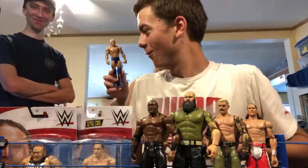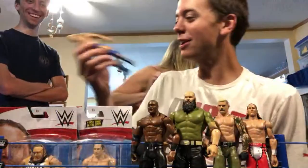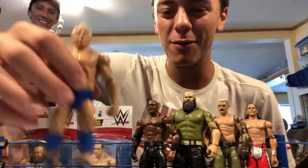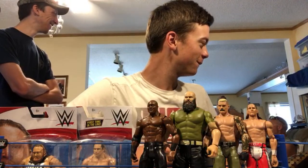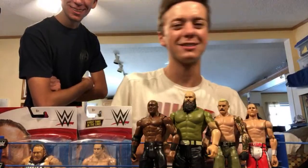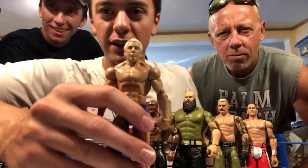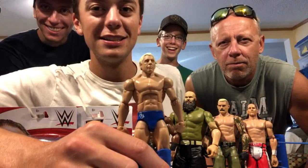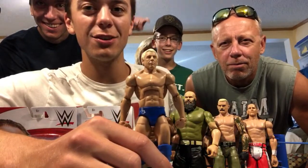Mom's hiding from the camera. We pull out the newer Defining Moments Ric Flair figure — Mom likes Ric Flair, says she married him. Dad does not look like Ric Flair, but people in the comments apparently think so. We hold Dad up next to the figure and let the fans decide — yes or no in the comments.